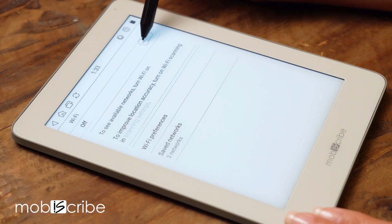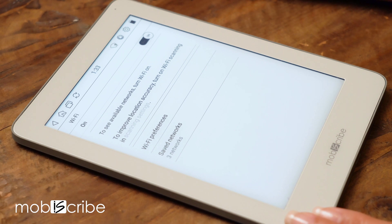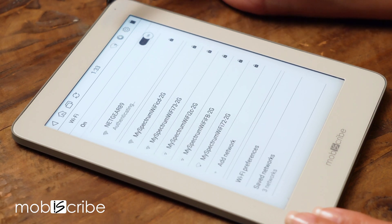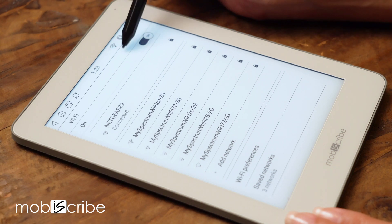No printer, no problem. This email feature makes it easily accessible and free to send notes in just one tap. Before we begin, make sure your MobiScribe Origin is connected to a reliable Wi-Fi network.